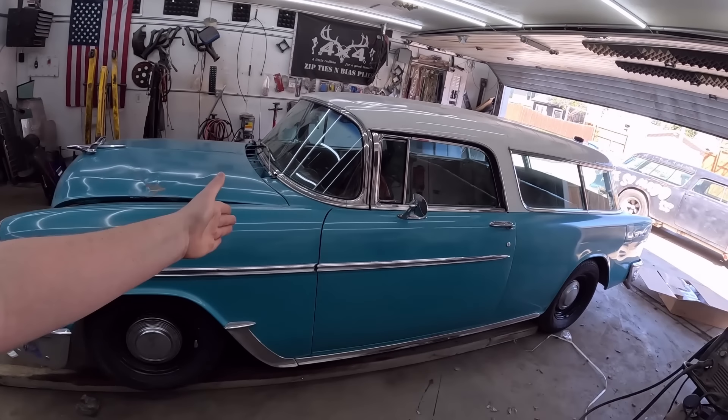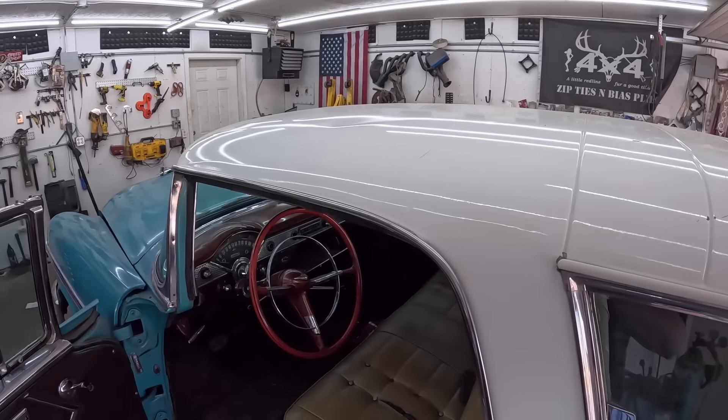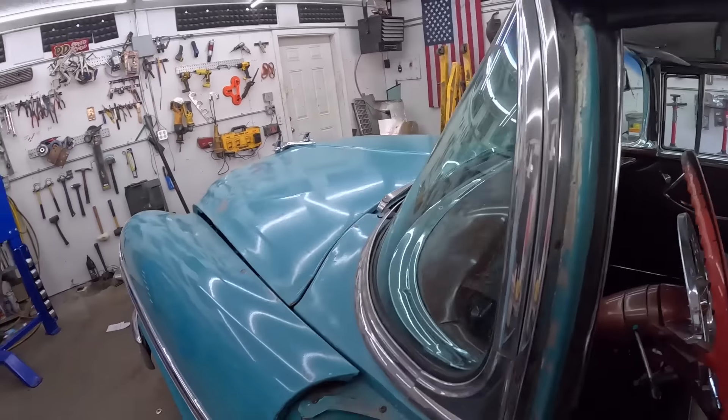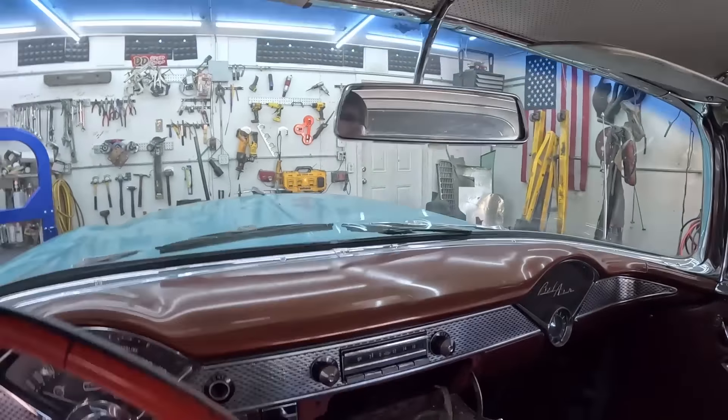It's a 327, with a three-speed stick with overdrive. I don't know if the overdrive works, and a stock rear end. Well, everything is kind of stock. The seat has a tear in it unfortunately, but otherwise everything's been kind of redone and it's very nice. Not original door panels or nothing like that — I put a carpet kit in it. It's a gorgeous car, and I own it, and I'm very excited about it. So I'd like to drive it a little bit. Whether it goes on the block to be sold for some property, I'm not 100% sure yet.